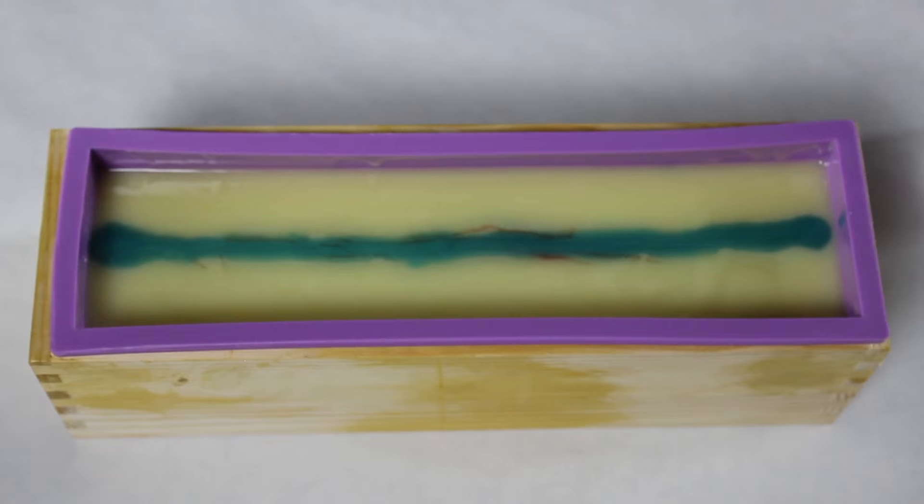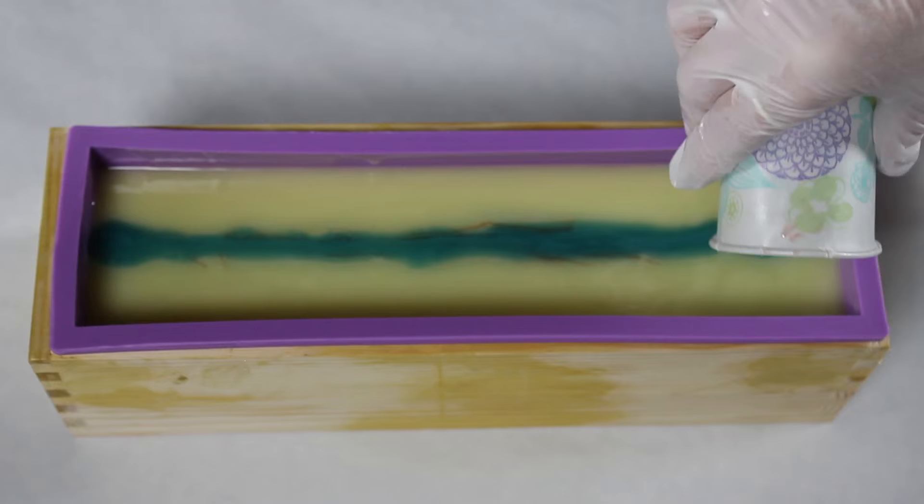In a perfect soaping world, you pour back and forth down the edge simultaneously, pushing all the colors in the middle toward the center to create your teardrop. Obviously that was a huge soap fail, but I made another batch where I successfully poured it down the sides without mishap — I'll show that at the end too.